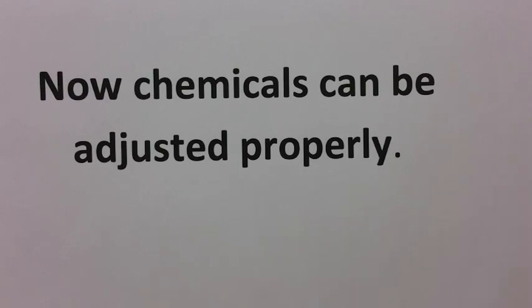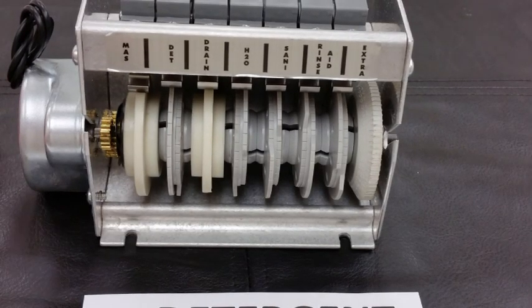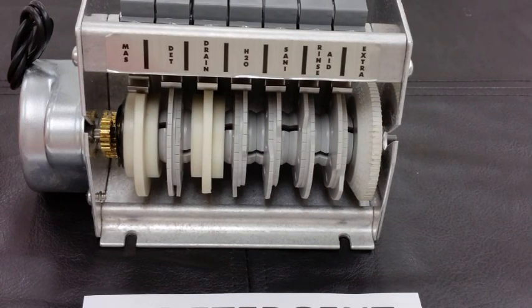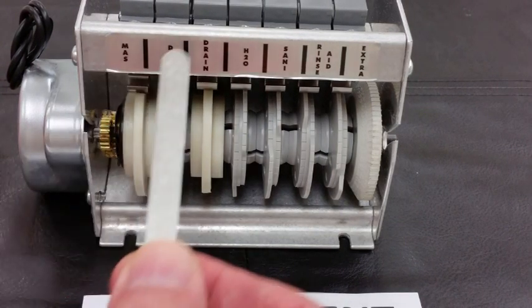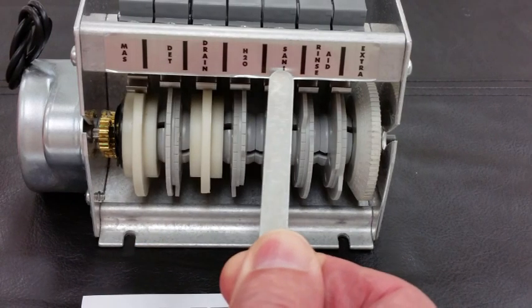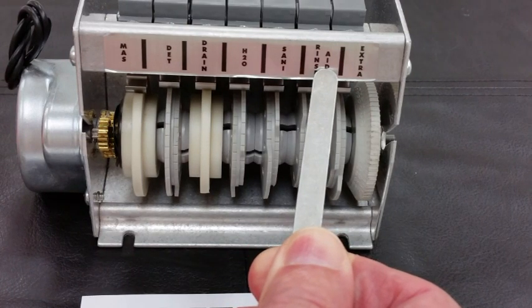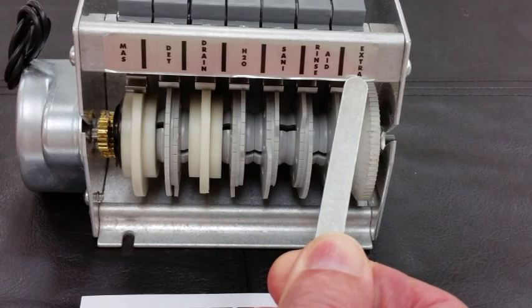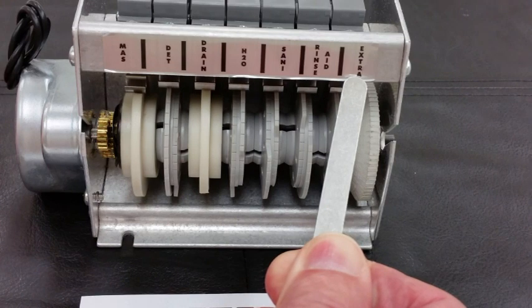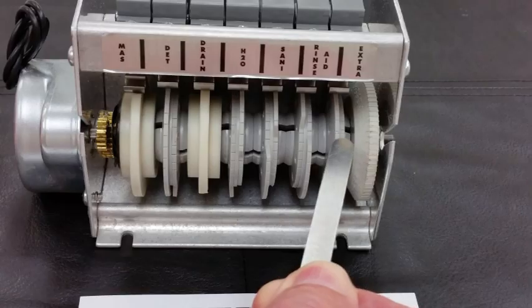Now the chemicals can be adjusted properly for the water that the machine is using. The only thing left in adjusting the cam timer is to adjust the chemicals — here for the detergent, here for the sanitizer, and here for the rinse aid. This last one, even though it's marked as extra or spare on the decal, is actually used in controlling the motor.